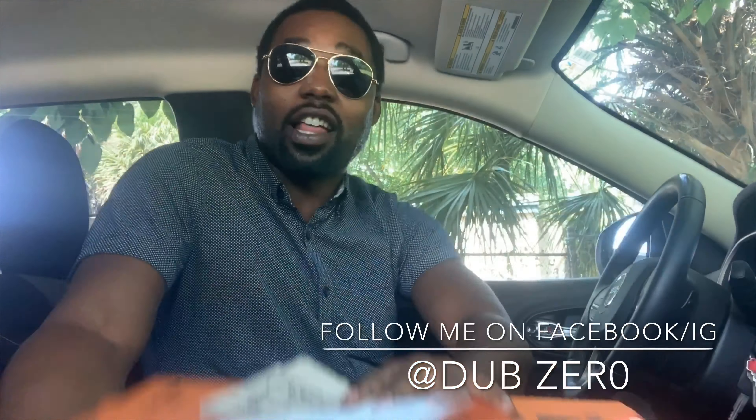This actually was another request I got from one of my subscribers, so I figured the next couple videos I'll just do what the people requested. I got a Wendy's breakfast coming up, I got homemade tacos coming up, and this is another one — Little Caesar's.